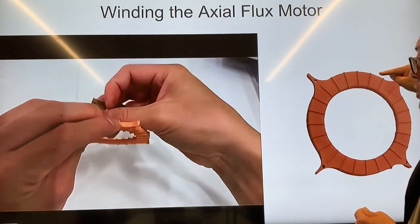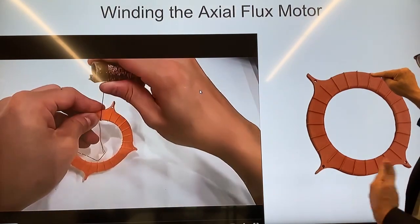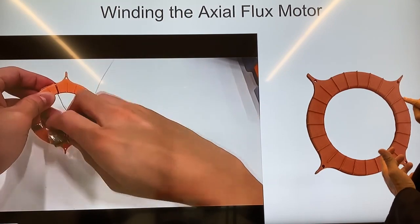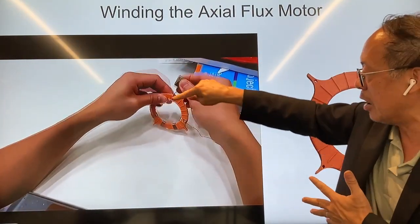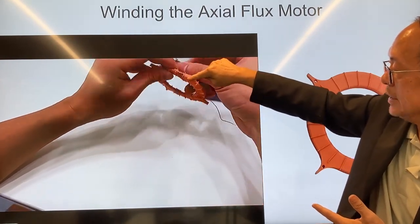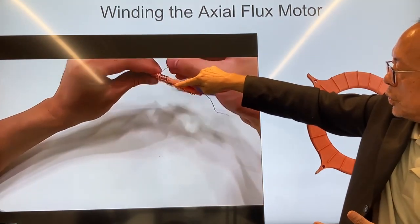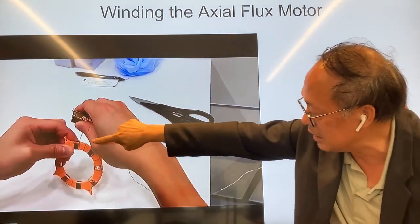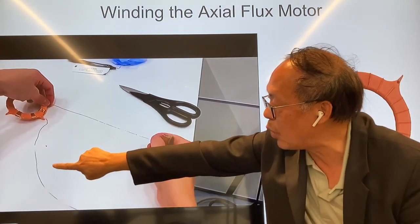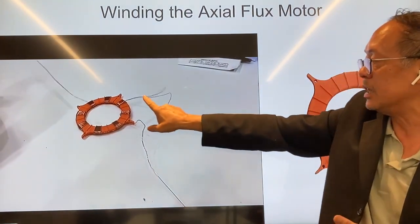You jump another two slots and do a clockwise winding again — the two-slot jump is right here. You do 15 such windings, go back, and proceed to the next one. At the end of the phase A winding, this is the end of the wire. We call the beginning A1 and the end A2. So we've done 30 turns per phase, separated by two slots.